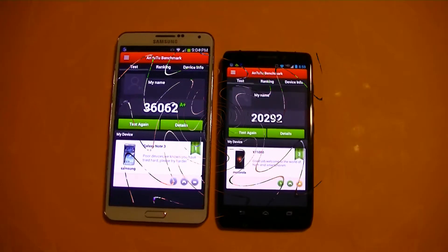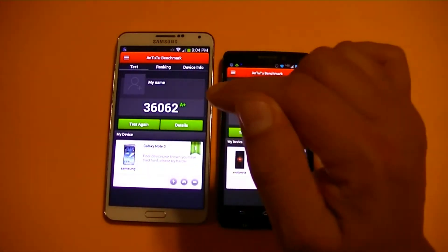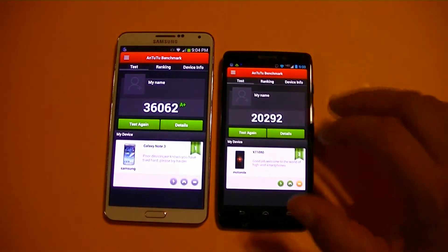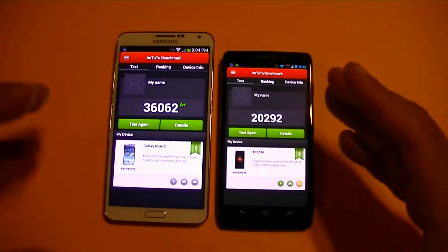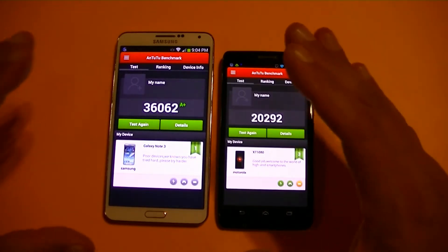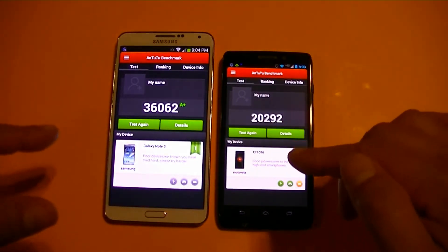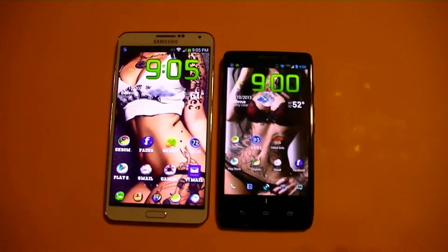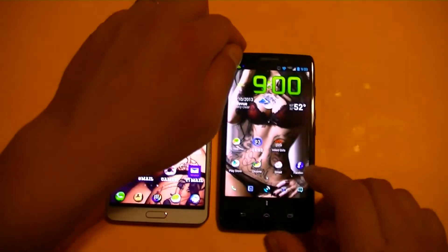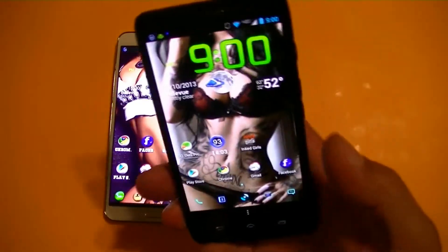As far as the quadrant score, we have 36,062 points on the Note 3. On the Droid Ultra we got 20,292 points. That shows you right there the power of the Samsung Galaxy Note 3 — we're looking at about 16,000 points above the Droid Ultra. Let's go ahead and take a look now at the camera interface on the Droid Ultra.